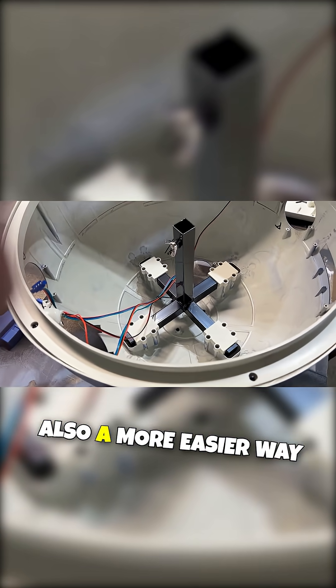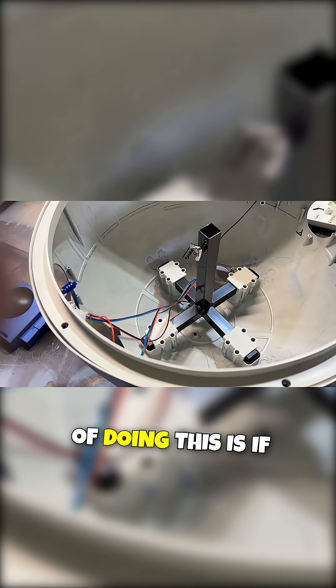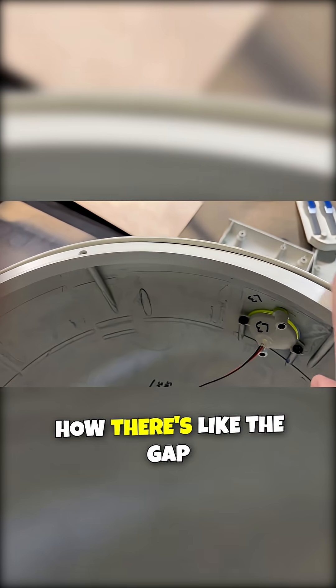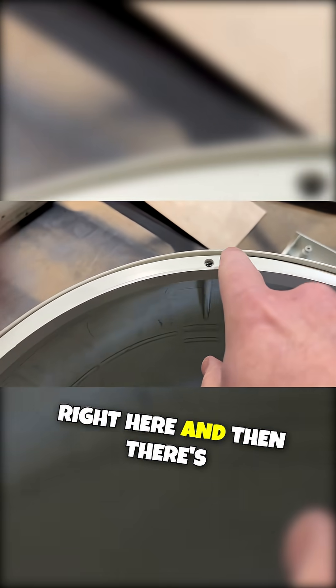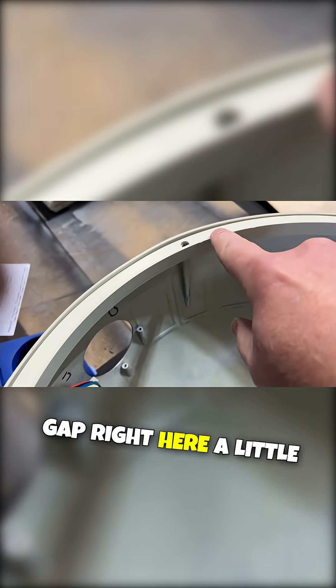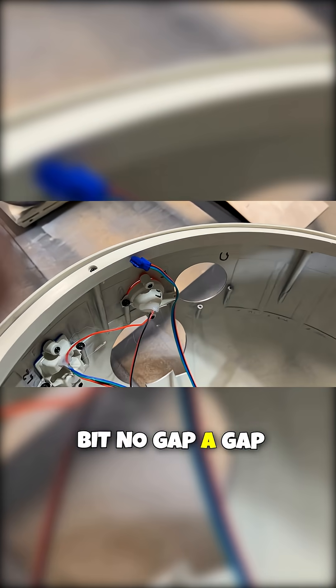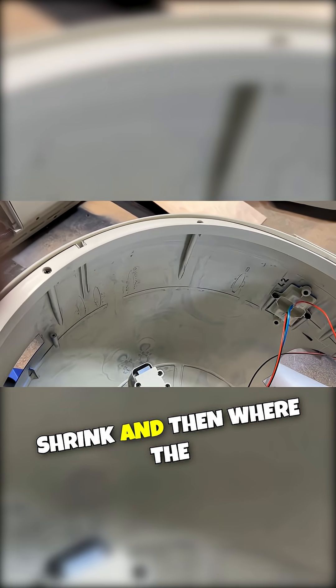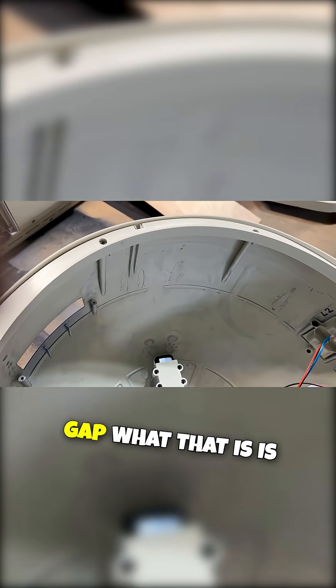A more easy way of dealing with this is if you look around the edge of this thing, you notice there's a gap right here, then there's no gap, then there's a gap a little bit, no gap, a gap right here, a really big gap, then it starts to shrink, and then where the registration point is, there's no gap.